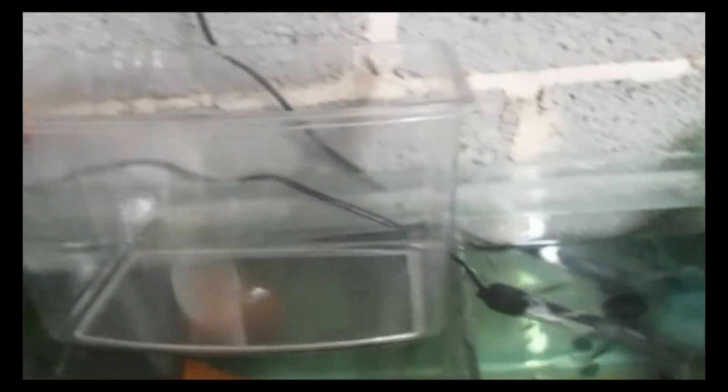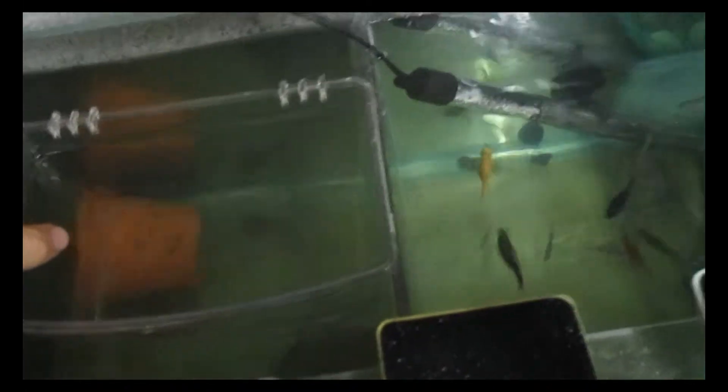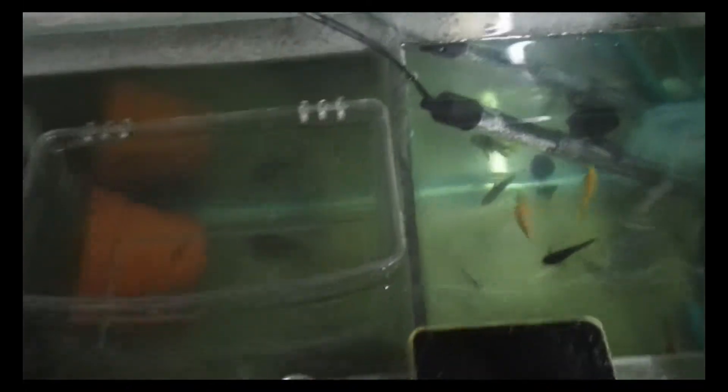I'll show you how to sex them in a moment. But first I'm going to show you what I use for actually collecting their eggs. For breeding my danio fry I start off with a plastic container which I use to collect the eggs. I fill this with water just from the main tank — the tank the danios are in at the moment — and then I just place this over the side and attach a magnet either side of it.